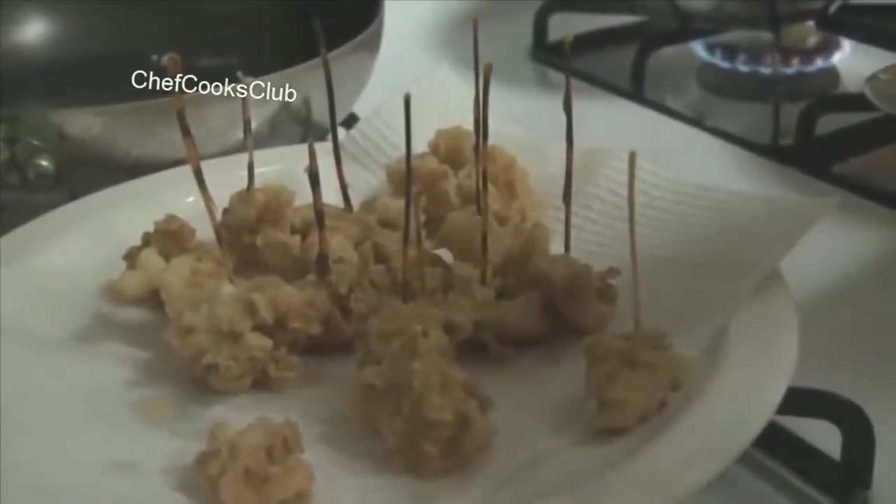The lionfish spines — you dry them in the oven and they keep their color, and then you can just use them as cocktail sticks.